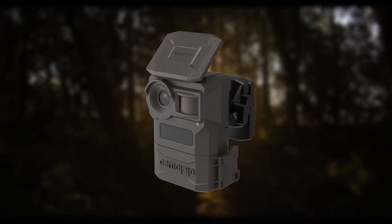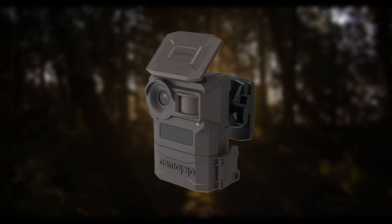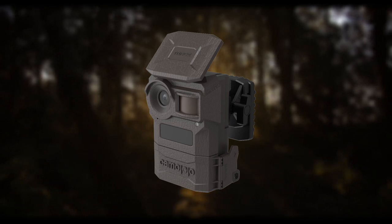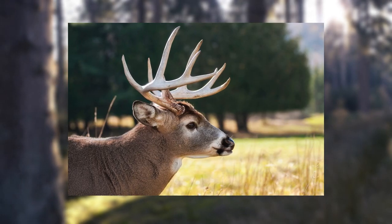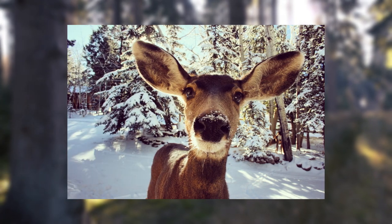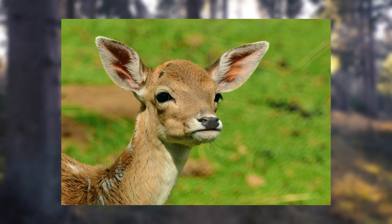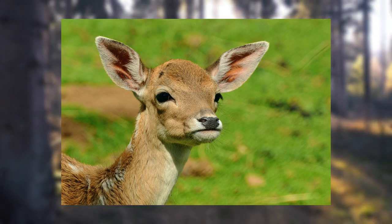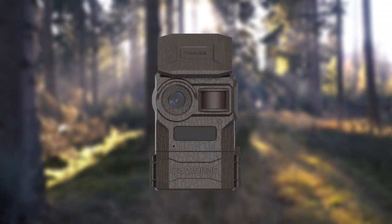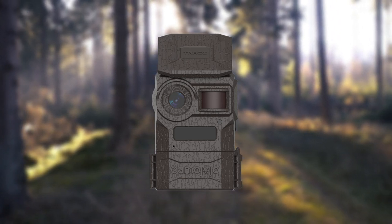Fast-forwarding lengthy footage was a pain before I found this feature. Because it only takes pictures when it's supposed to, it saves space on your SD card. From my own personal experience, the most challenging animals to hunt are the shy ones. When they spot a foreign device, they panic and flee. Because of this, it is challenging to capture their behavior with a regular camera. Now, with the help of my trail cameras, I am able to photograph such creatures in their natural habitats.